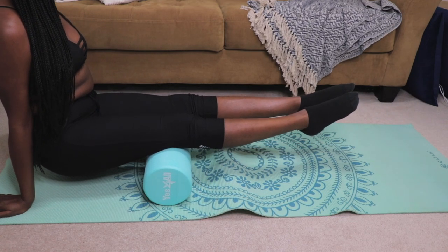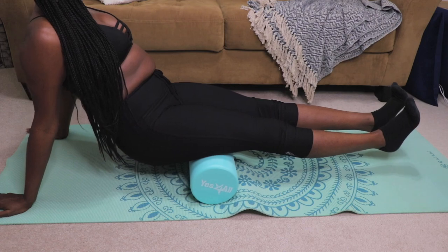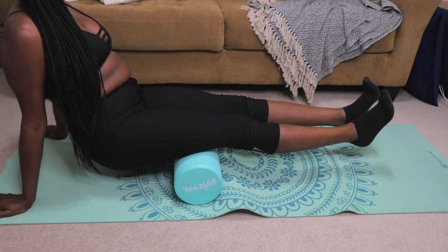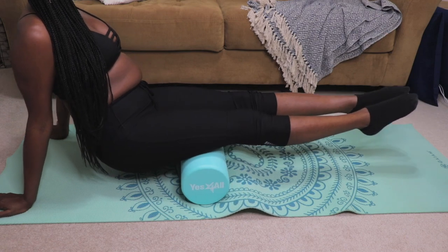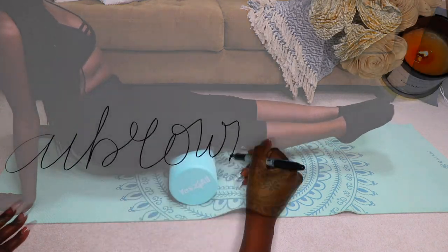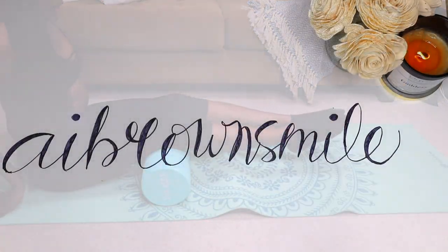These are my three favorite beginner-friendly foam roller stretches. Have you tried a foam roller? What are your favorite stretches? Let me know in the comments. Hope the video was helpful, smileys. If so, please be sure to give it a big thumbs up and don't forget to subscribe if you like good vibes. See you in the next one.